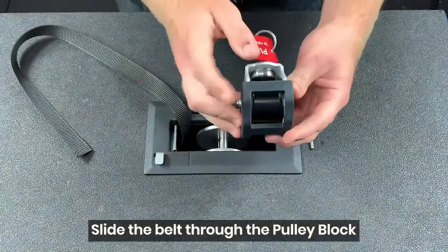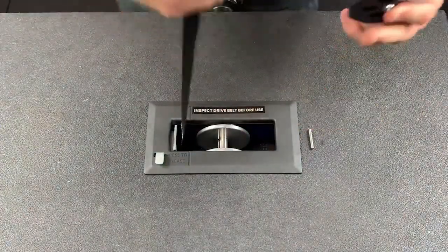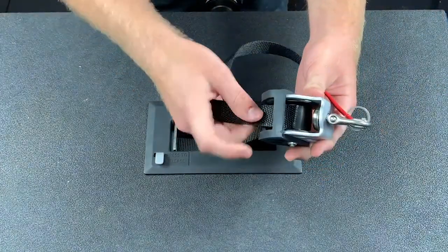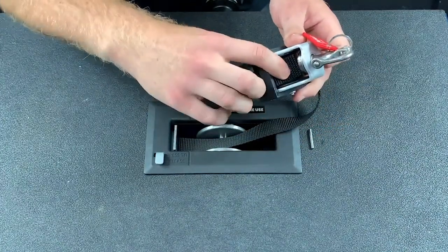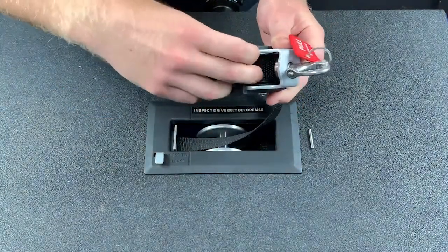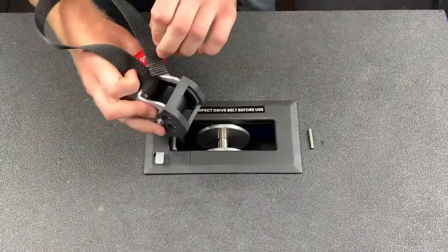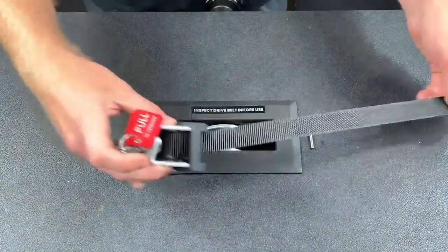Next, make sure we put on the pulley block. With the rubber piece, we want to make sure we feed this on correctly. Take the loose end of the drive belt, make sure it's straight with no twists. First, feed it between that rubber piece and the wheel, then also feed it underneath the bottom side of the clasp and the wheel. When you pull it through, it should look like this — going between that rubber piece and the wheel.